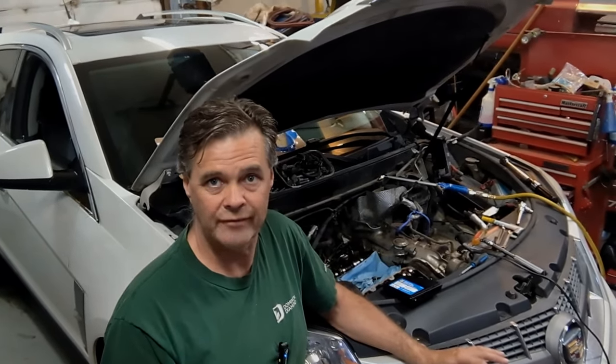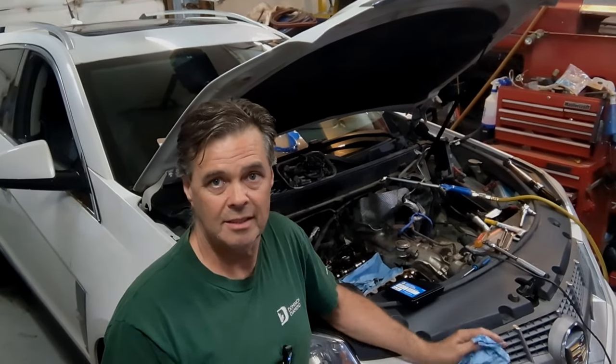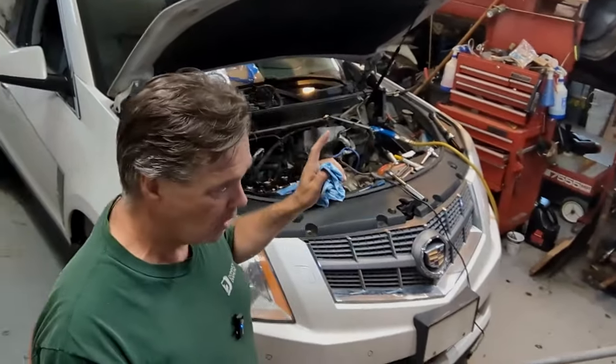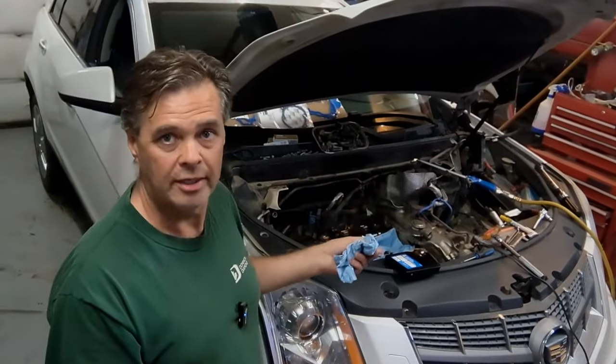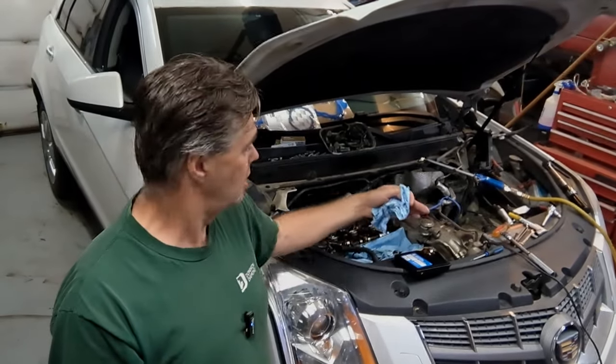If you own one of these cars and have to do it, it's not an easy job. It can be done — I did it myself and I'm doing it again now — but it's not easy. The timing chain installation part is quite simple and there are great videos out there. But the real problem is the ability to work on this engine in this configuration.